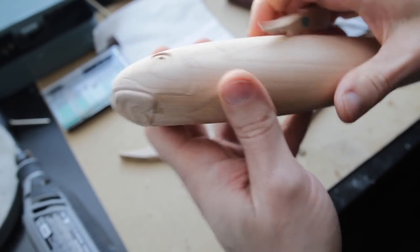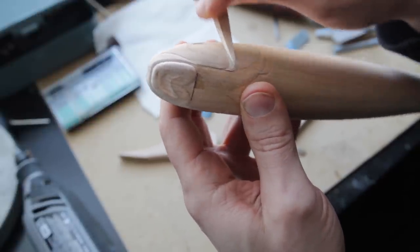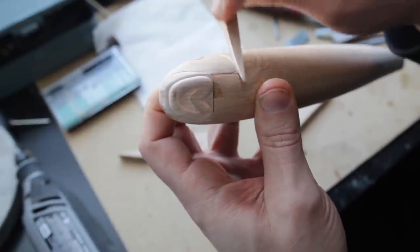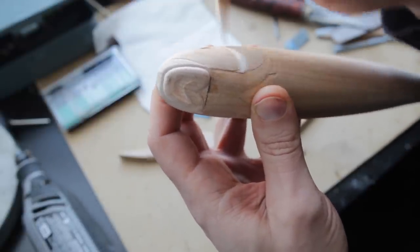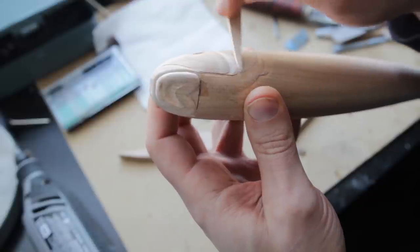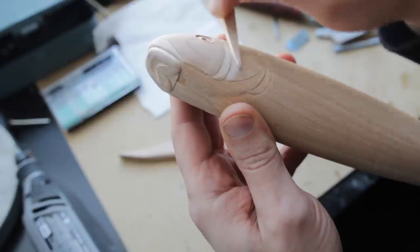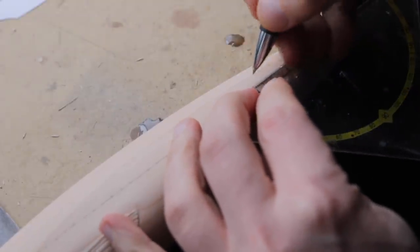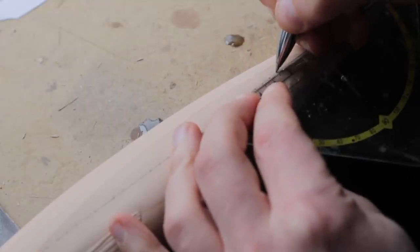Once I was happy with the head details and how they turned out, I'm just going to smooth everything out and get rid of all those carving marks. I'm using these special sanding tools — basically just pieces of wood that I've glued some sandpaper onto. I jumped ahead a little bit and already carved the fins. If you want to see how those are made, you can go check out some of my older videos where that's been shown already.